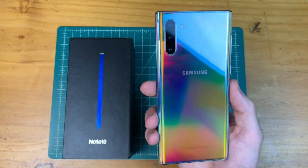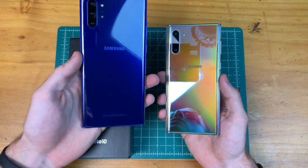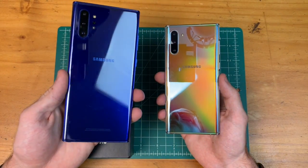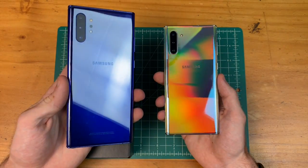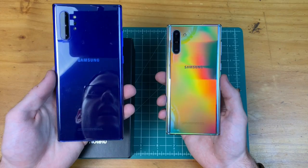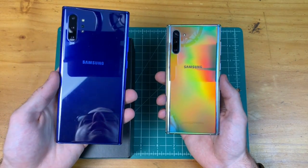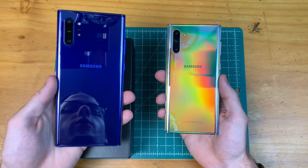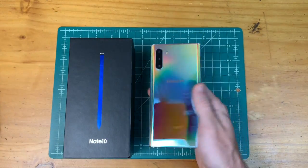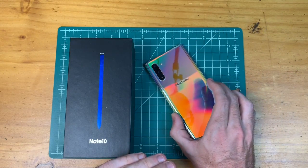Just to touch on the colors again — it looks really, really cool, and I do really like the blue as well. If you're having a hard time deciding on a color, just pick one because they all look really good and you're not going to regret any color you go with. That's going to be it for this quick unboxing and first impressions video of the Galaxy Note 10.